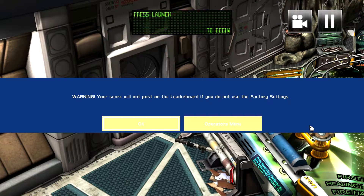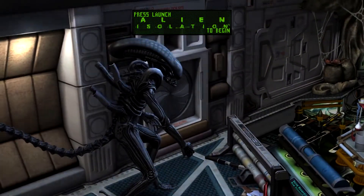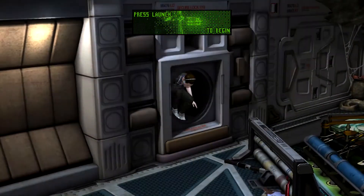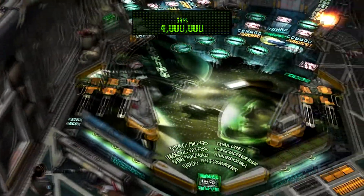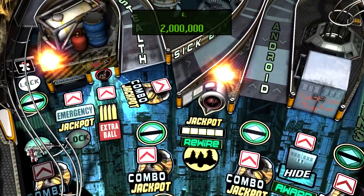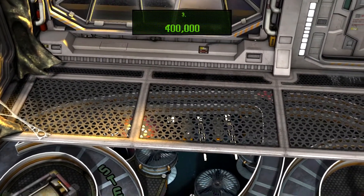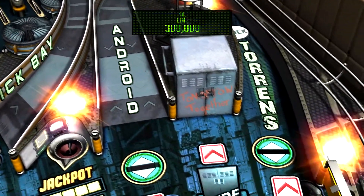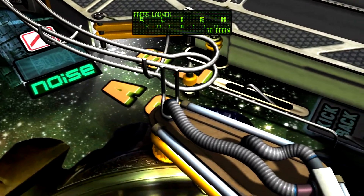I changed the number of balls from three to five, so it's gonna give me that little warning there. That's okay. A Xenomorph — ooh, he spotted me! There's Amanda Ripley. Lots of stuff to do, it looks like. I always like to take a look at the playfield to see what it has to offer. It's a lot of cool stuff on the playfield to do.